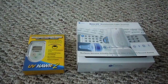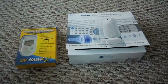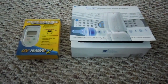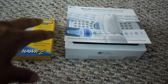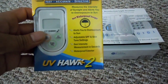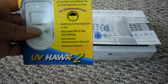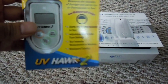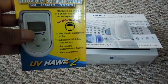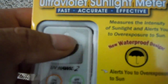I'm going to do a couple of videos today. This first one is an unboxing and demonstration of both these products. The first one is called the ultraviolet sunlight meter, made by UV Hawk — it's the UV Hawk 2. It measures on its own type of scale what the danger of the UV is that reaches the sensor.